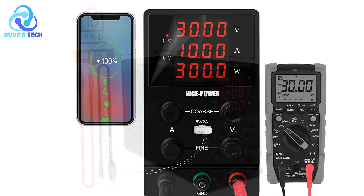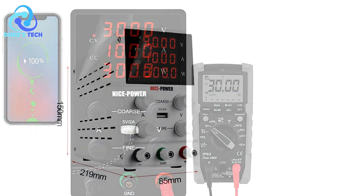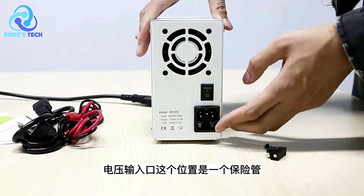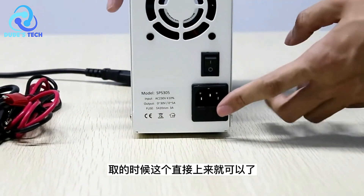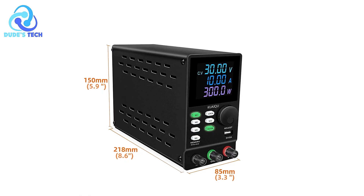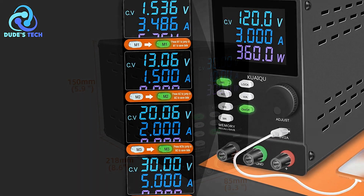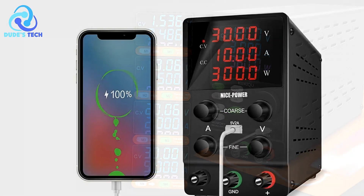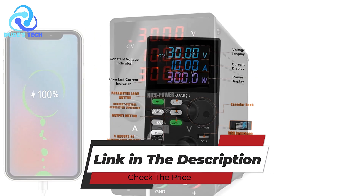Cons. Size and Weight Considerations: Although described as small and lightweight, some users might still find the NicePower DC power supply bulkier compared to other compact models, which could be a consideration if you need a highly portable solution. Overall, the NicePower DC power supply is a well-rounded and feature-rich tool designed for precision and convenience. Its memory storage, upgraded encoder knob, dual USB ports, and multiple protection features make it a solid choice. The high-precision digital display and dual-voltage input add to its versatility, delivering reliable performance and flexibility for any electronic setup.